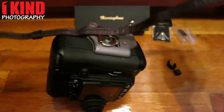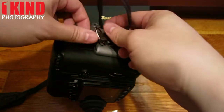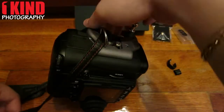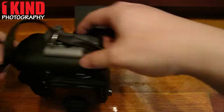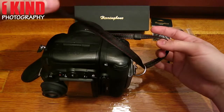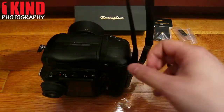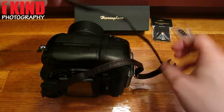Take the strap and thread it through. Make sure that the straps aren't twisted or anything.